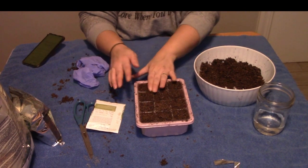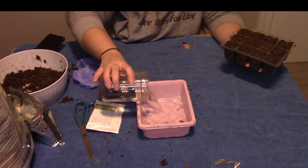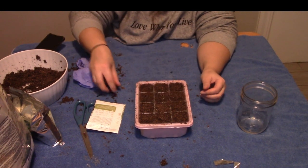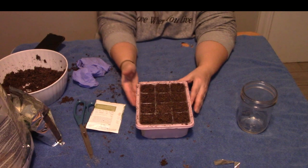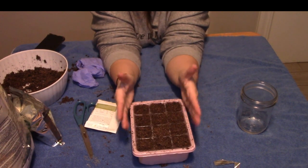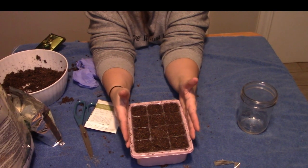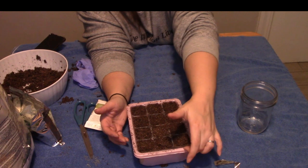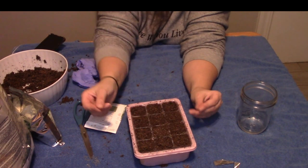I'm just going to pour this water right in the bottom. I may take a little spritzer and spritz the top too. You're just going to keep this in a warm place — they don't need light to germinate, they just need some heat. These trays came with a little dome on it, and you can put the dome over it. But once you get your first true leaves, you can remove the dome — or even when they first sprout up and say hello world. You don't need the dome to hold humidity after they've got their first true leaves.